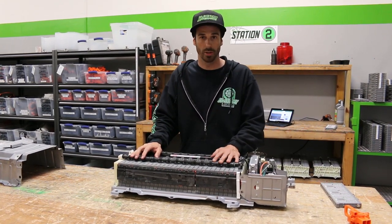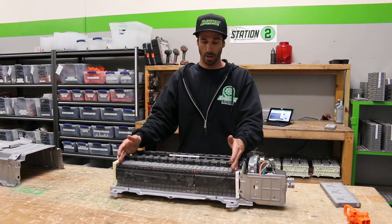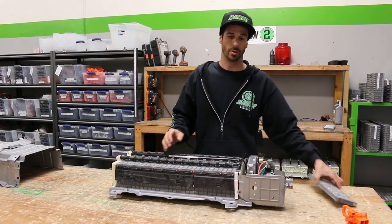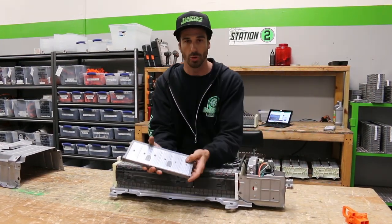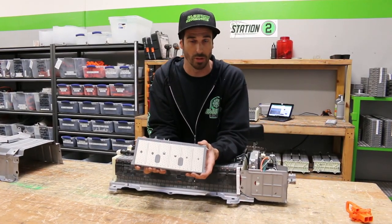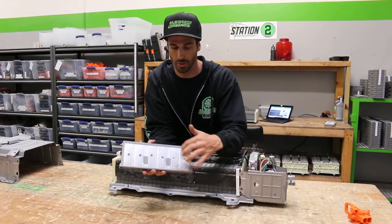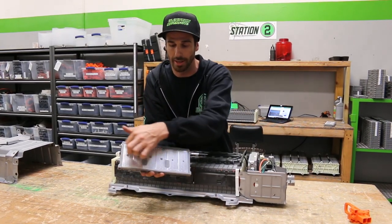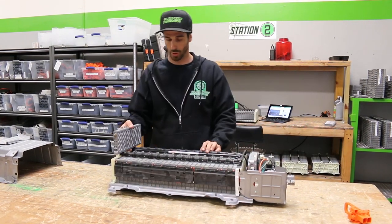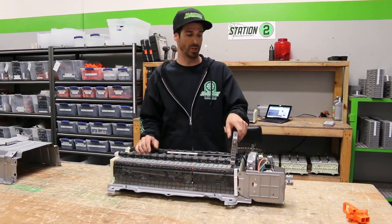The biggest part of the battery is all of the modules right here. These modules are 7.2 volt batteries, comprised of six 1.2 volt cells. So we refer to this as a module — it's actually six little batteries in one, connected in series. You can see they have their own cells here. Here's the positive, here's the negative. You have a bunch of these batteries all lined up, connected in series, so all the voltage adds up.